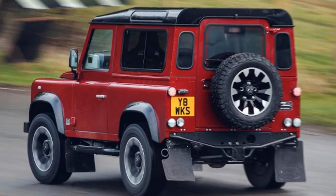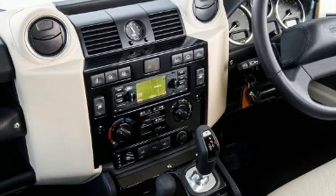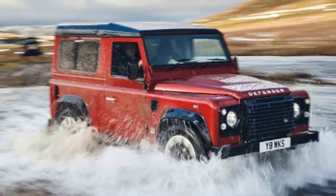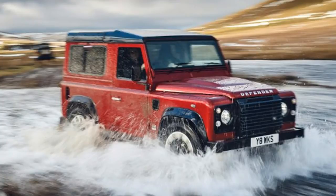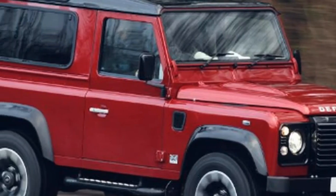The Defender's rugged, go-anywhere nature hasn't changed. The Land Rover still features permanent all-wheel drive with a two-speed transfer box, as well as heavy-duty front and rear differentials. The Works V8 also retains live axles front and rear.